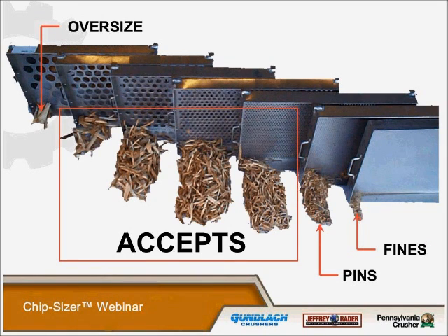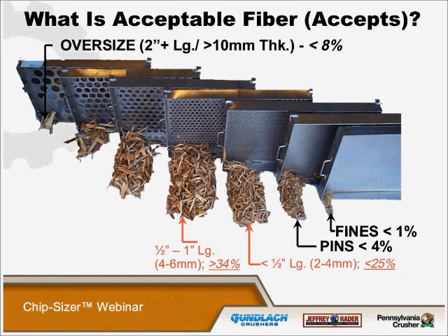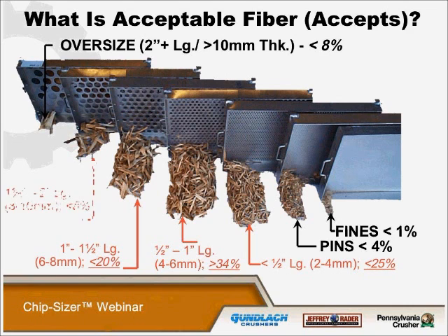Today's processes demand the highest quality of raw materials to function at peak levels of productivity and quality, and the chip size distribution must meet process requirements. These results can easily be achieved in a lab using a variety of available equipment solutions. However, real-world conditions must be considered. The acceptable fiber specification is different for a lot of different mills. We will set up different screen grade arrangements in the machine to produce whatever acceptable size you deem necessary for your operation.